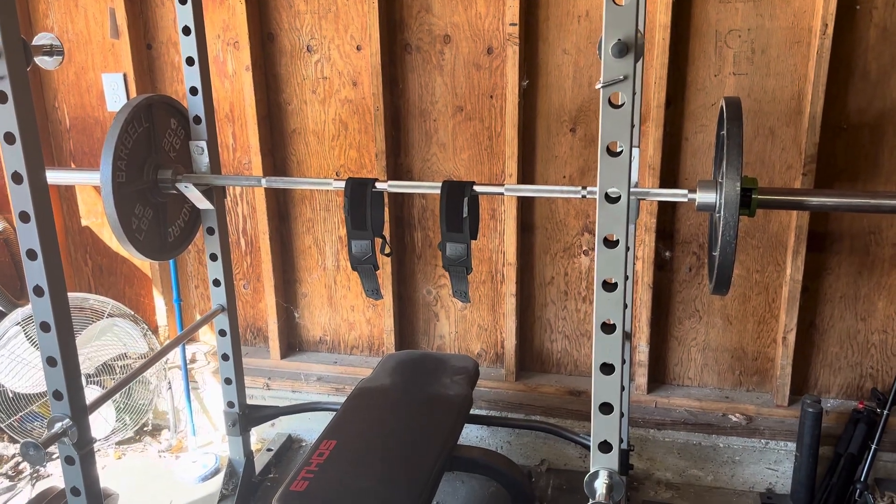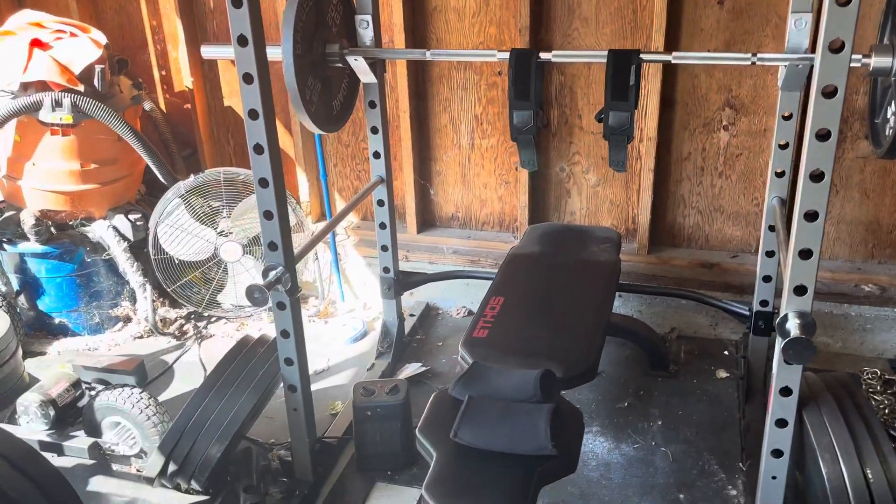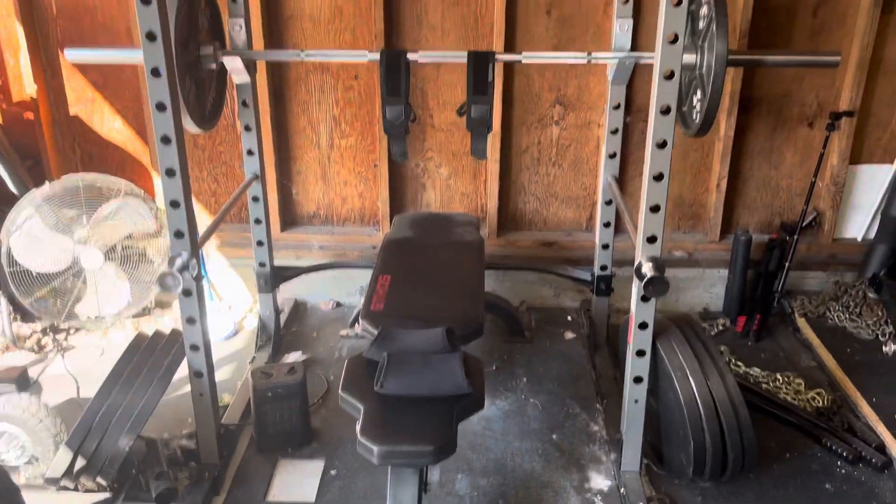I forgot I was going to send you a video of my gym. This is where my workout begins.